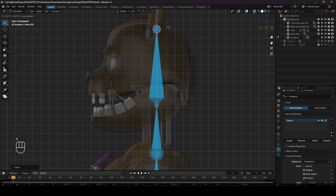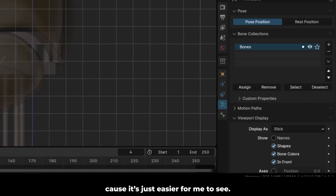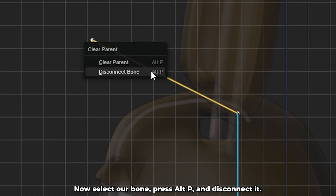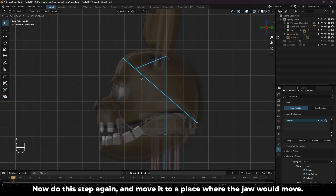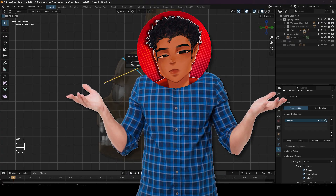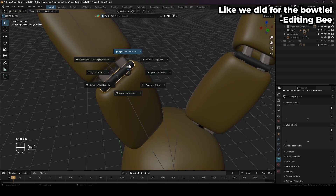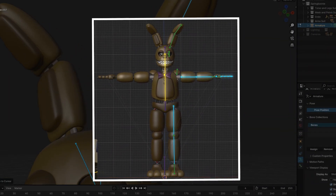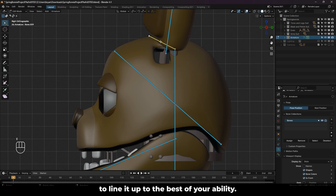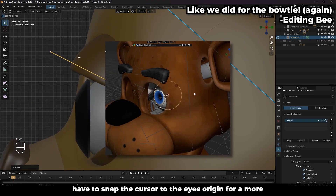Now we can do it again for the head. Press E at the tip of the head to make a bone for the mask. I'm going to change the bone type to stick because it's just easier to see. Now select our bone, press Alt P and disconnect it, then move it to a place where the mask should open along the head. Do this step again but move it to where the jaw would move. If you have an endo jaw, you'd have to repeat this step again. Extrude up from the head, disconnect the bone, and try to line this up with the ears. If you want a more accurate lineup, just snap the cursor to the joint's origin, then snap the bone there. Do the same thing with the eyelids and try to line it up to the best of your ability. If the eyelids are more like FNAF 1's, you'll probably have to snap the cursor to the eye's origin to get a more accurate rotation. Maybe switch to pose mode to test how it rotates. Duplicate this bone and adjust it to fit the bottom one.